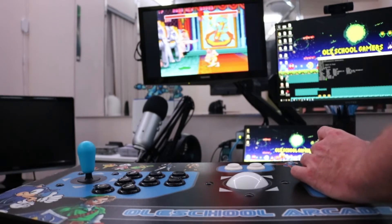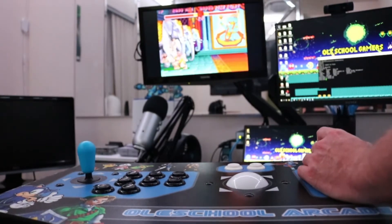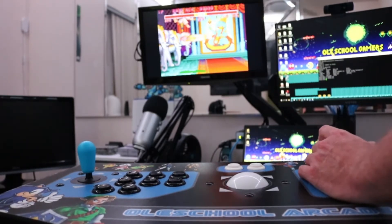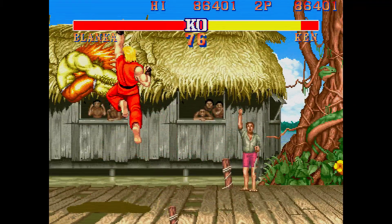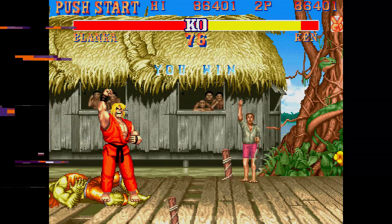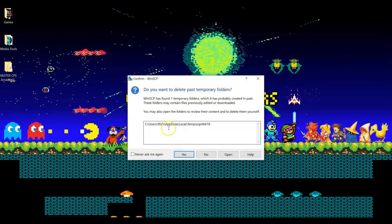So what we're gonna do is I'm gonna show you how to fix this for the X input mode on your X arcade tank stick so that you can get player one and player two working the way it should. The first thing you want to do is go ahead and launch WinSCP or FileZilla or whatever you use to get into the system.